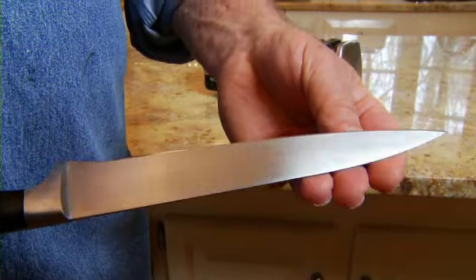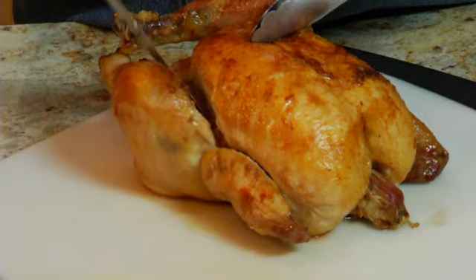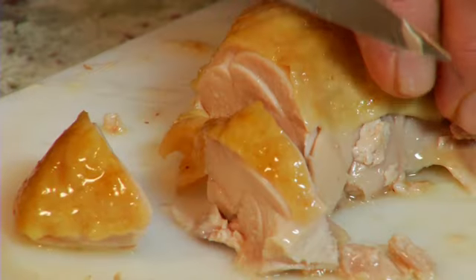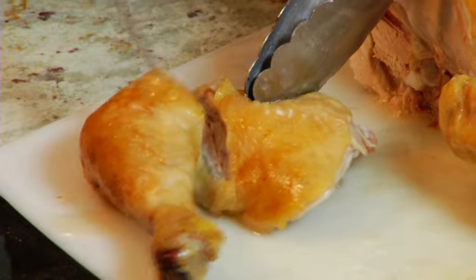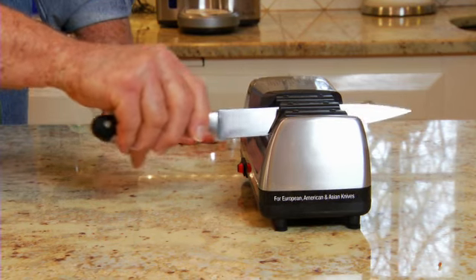Carving knives are narrower and more flexible than chef's knives. They're ideally suited for slicing meat, especially poultry. The sharp tip is used to cut through hard-to-reach wing, leg, and thigh joints. These knives also have a 20-degree edge angle and are sharpened in the same way as the chef's knives. Lift the handle slightly near the end of the stroke to ensure that the curved tip is sharpened.